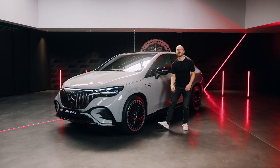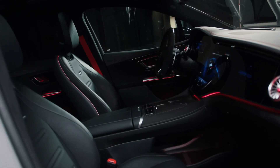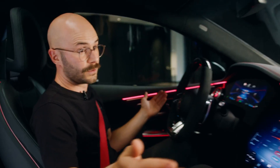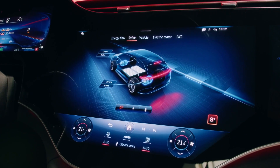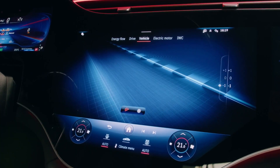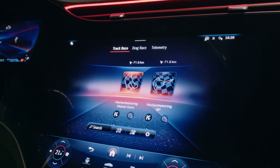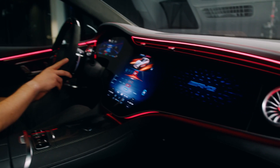Now let's jump in and have a look at the interior. Here, you can't miss our beautiful and wide hyperscreen. We've integrated our AMG-specific content here really nicely — for example, you can watch all the power being distributed between the front and the rear axle. On top of that, we've got AMG Track Pace integrated in all three screens, and for the passenger side, we've got the new AMG screensaver.